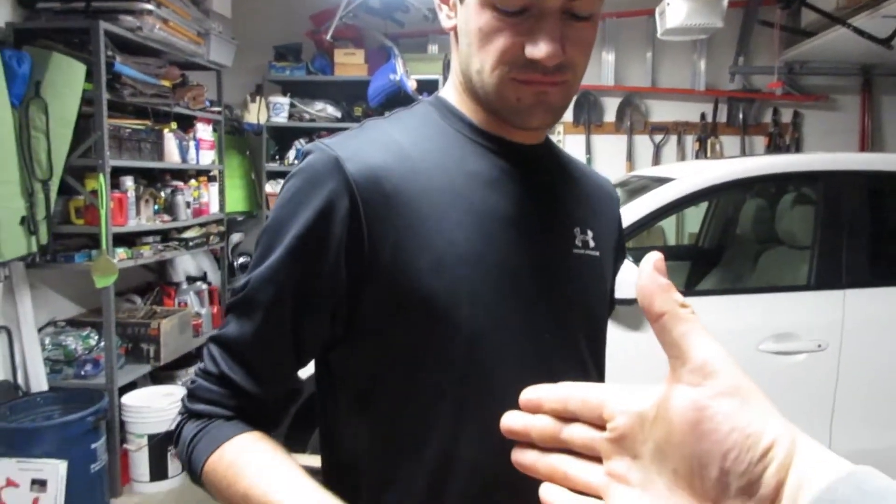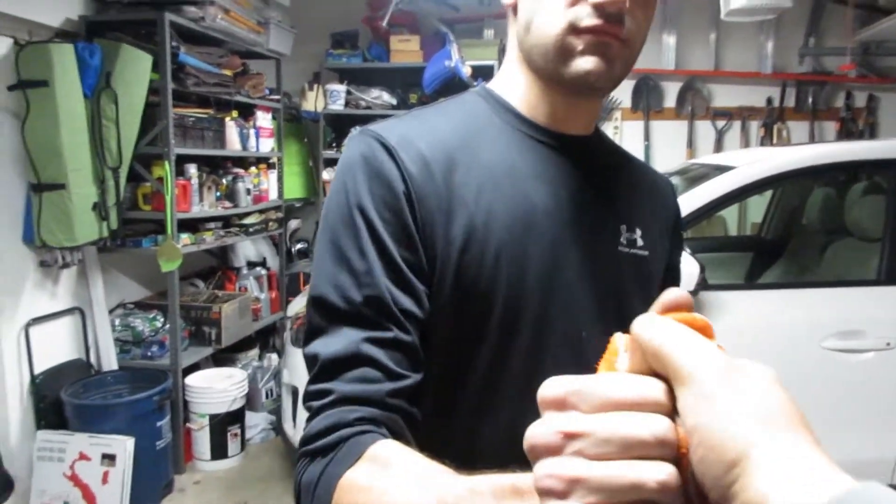We'll see you guys — Josh is up next. Here's your gloves, passing the torch to you sir. Good luck. We're gonna grind it up.